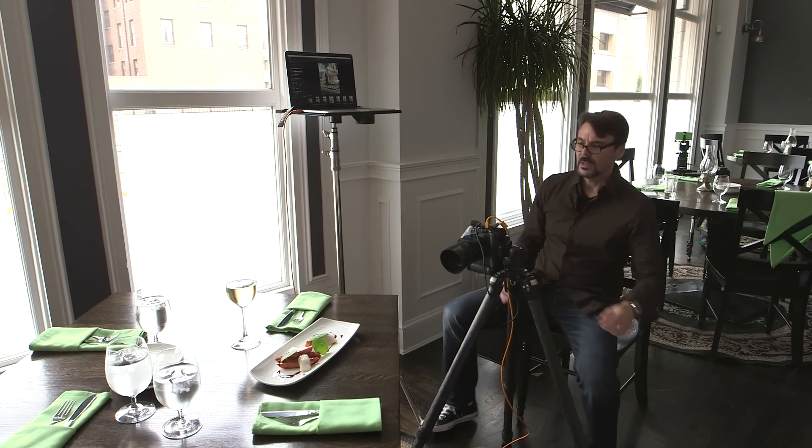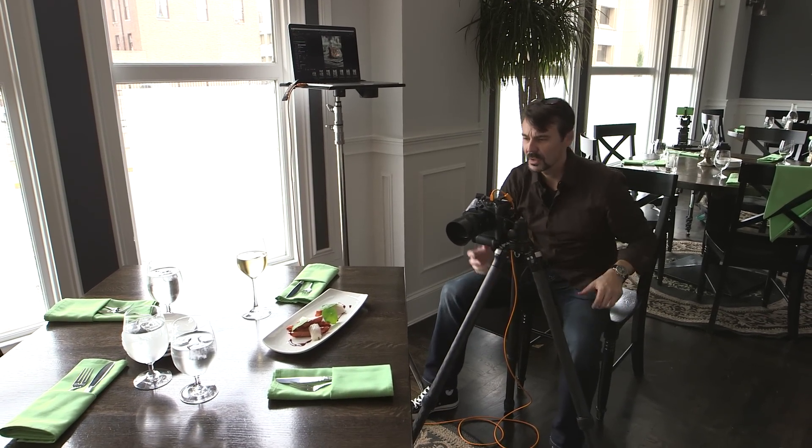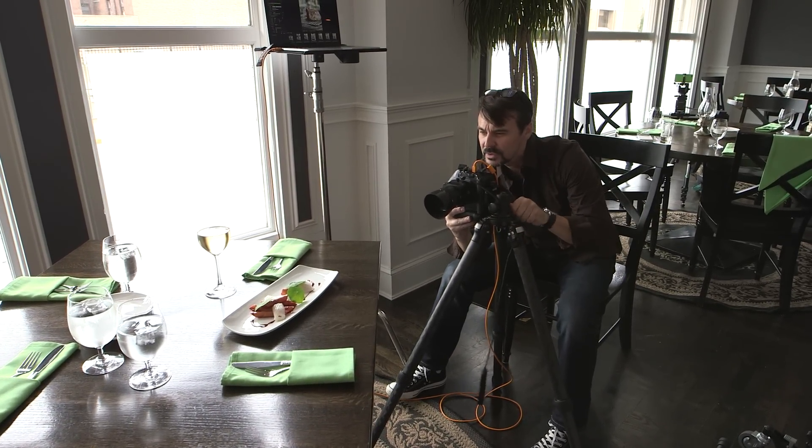Chef just brought this guy out. I'm going to start to frame it up and see what I like in terms of composition. This is very different from what I was anticipating, but I actually really like it. I think this is a very unusual dish.